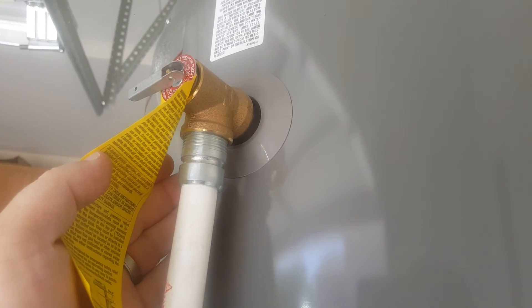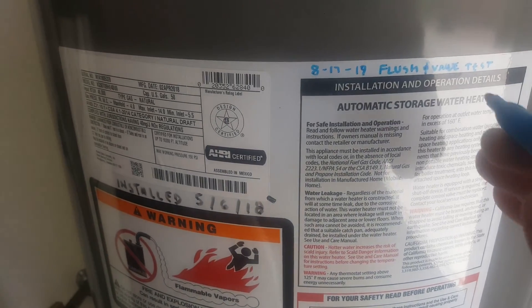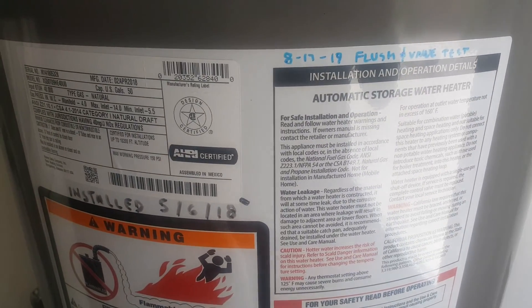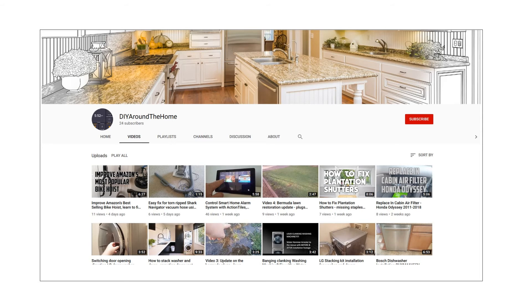Next, I recommend recording somewhere on the tank what was done and the date, just so you have a record and history of all the maintenance performed. If you've enjoyed this video, you may be interested in subscribing to our channel, DIY Around the Home, where we share videos on do-it-yourself fixes, appliance installation, car repairs, smart home technology, and anything else that happens around the home. Thanks.